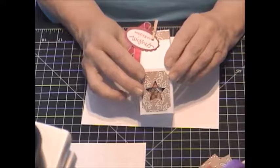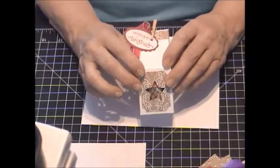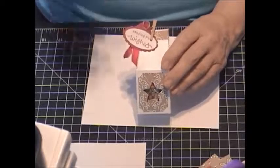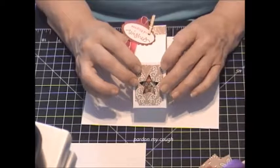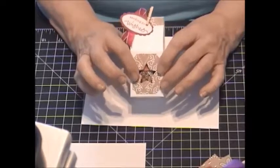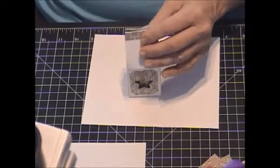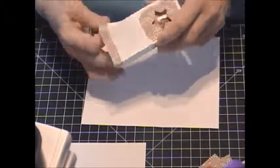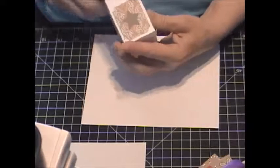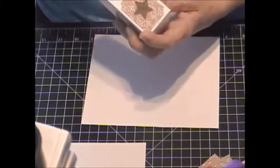I've already started on my projects for the craft fairs for this fall. I know it's only August, but I have to get started earlier if I want to get all this done. I cased this from Sam Donald in the UK — her box is a little bit smaller, so I adjusted the sizes so that it would fit a little Yankee candle votive. Then I created a little window so you could actually see what flavor it is.